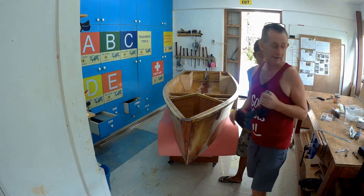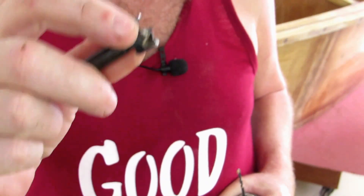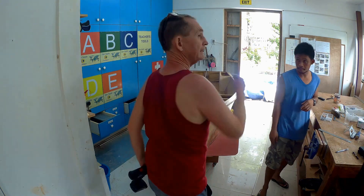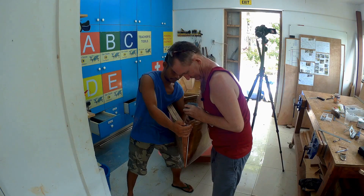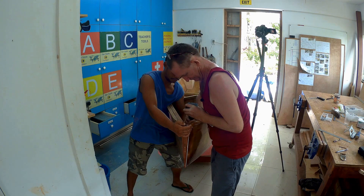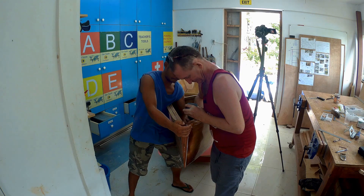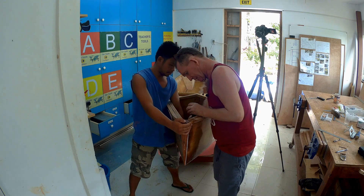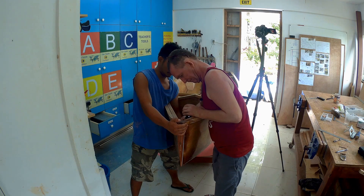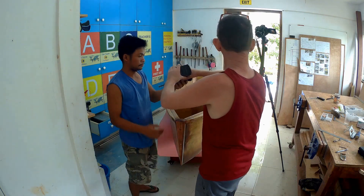What I'm going to do now is attempt to use this to countersink the bit in, so that will take all the plate off and the plate will be fully countersunk. Then we'll put another one here on the other side.